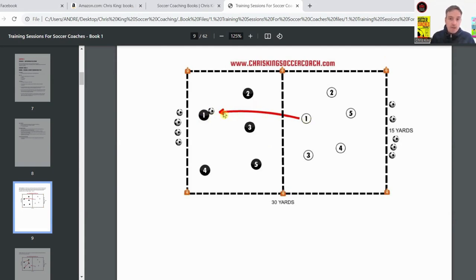As soon as the black team makes their first pass, one player from the opposite half can come over and try to win possession. The aim of the game is for the black team to keep possession for as long as they can. Every three passes they make, another white player can come over. So once that first player comes over and the black team makes three passes, that counts as one goal.